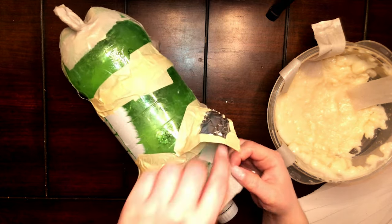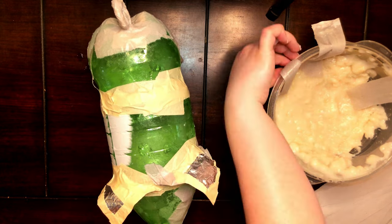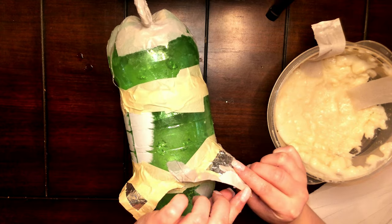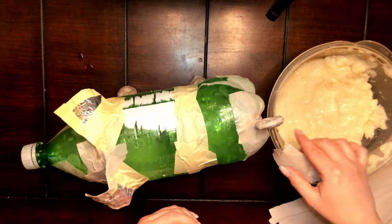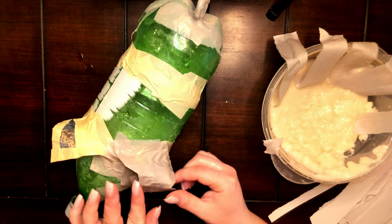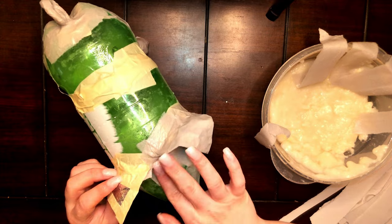For the ears, start on the inside of the ears rather than the outside, going all the way up and making sure to wrap the edges of the strips of paper up around the ears. Then start doing the top side of the ears. Because the breed I'm doing has ears that are bent over, make sure to bend them now while it's still wet. Repeat the same process for the other ear.